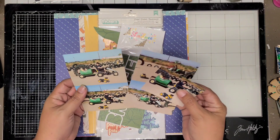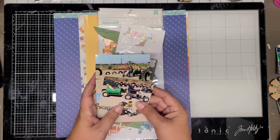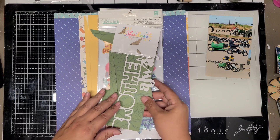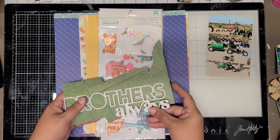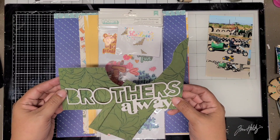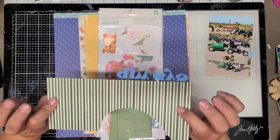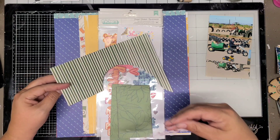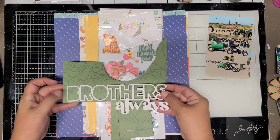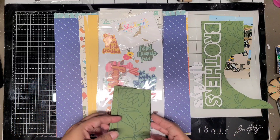I'm using the same Amy Tangerine collection that I used yesterday, and again these are more photos from the same pumpkin patch, the same day. I kind of want to use the same collection for those photos. I'll probably have to use a slightly different collection for some because I think I'm going to run out of papers, but I'm going to do as many as I can. Here is a cut file from Pear Tree Cut Files that says 'Brothers Always,' and that's going to be part of my title.